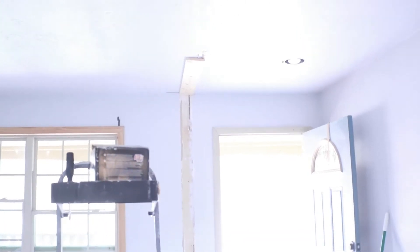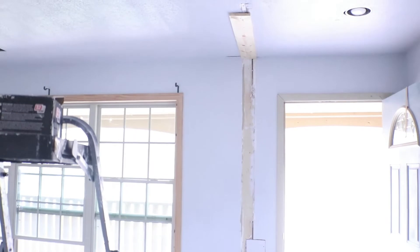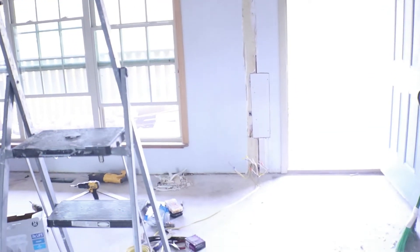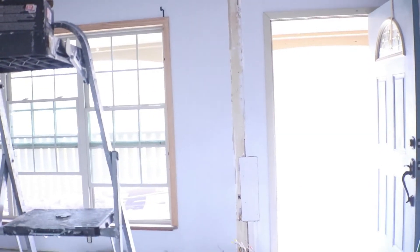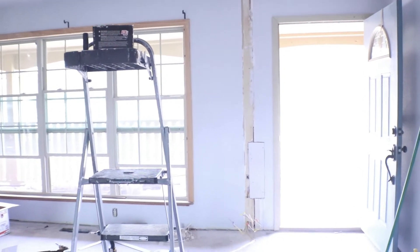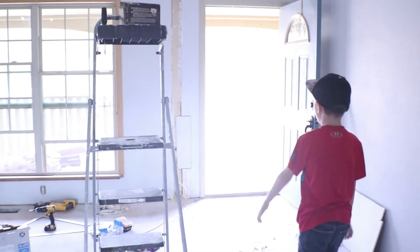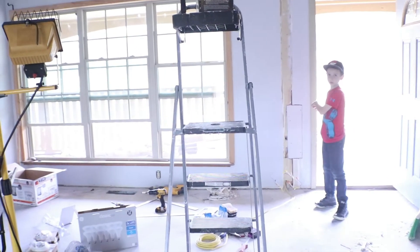Nathan is working on making an entryway bookshelf right here to cover this area. It will have electric running to it and will be just about half the height of a bookshelf. So when you walk in you can set your keys down — it's going to be kind of on the other side.